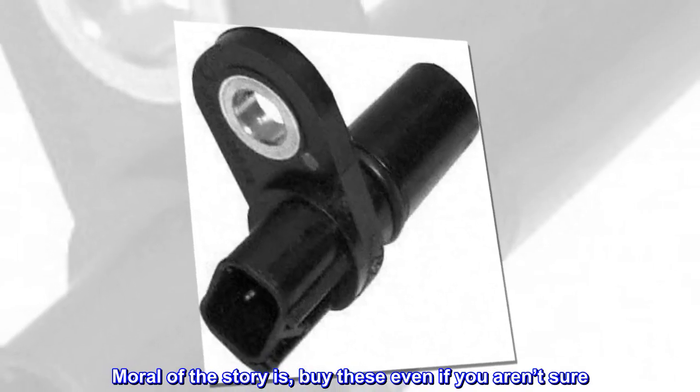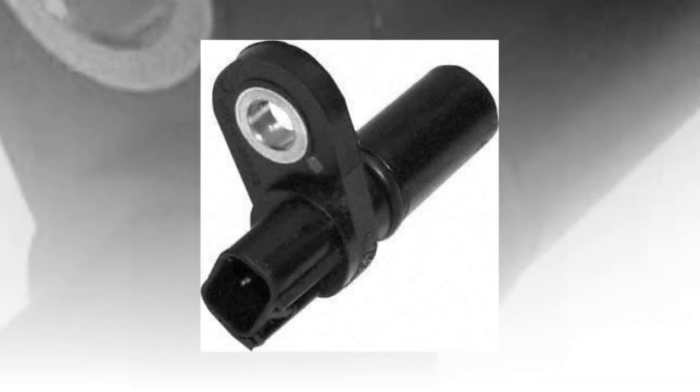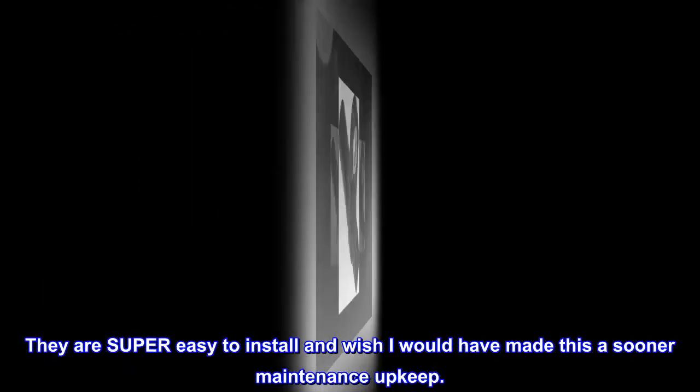Moral of the story is: buy these even if you aren't sure. They are super easy to install, and I wish I would have made this a sooner maintenance upkeep.